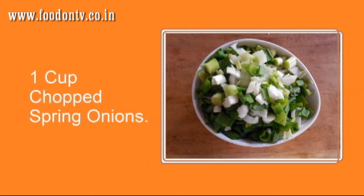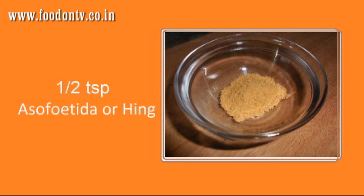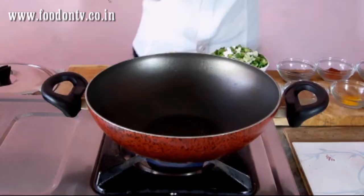For this you will need: 1 cup chopped spring onion, 1 cup chopped tomatoes, 1 teaspoon of mustard seeds, 1 teaspoon of cumin seeds, 1 teaspoon of turmeric powder, 1 teaspoon of asafoetida, 1 teaspoon of sugar, 1 teaspoon of coriander and cumin seeds powder, 1 teaspoon of red chili powder, 1 and a half tablespoon of oil, some freshly chopped coriander leaves, and salt to taste.